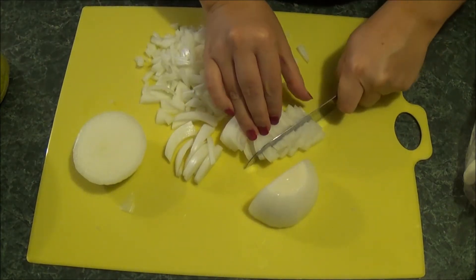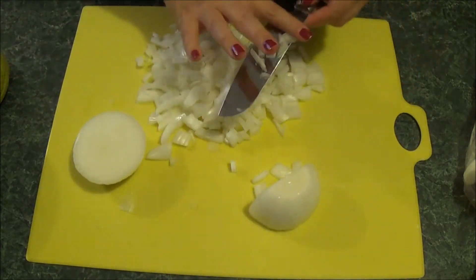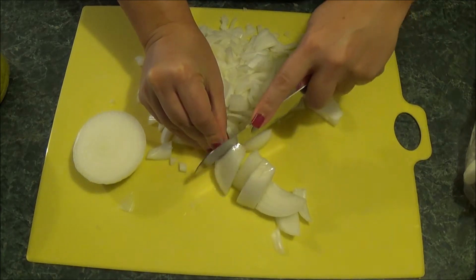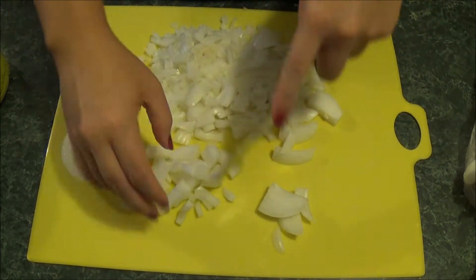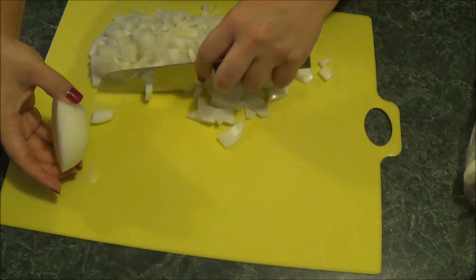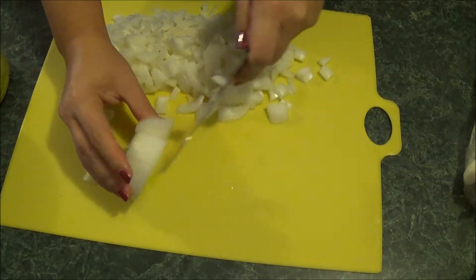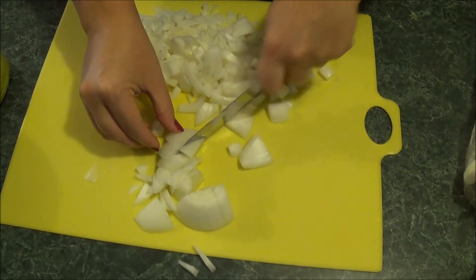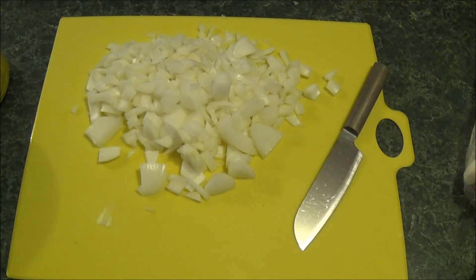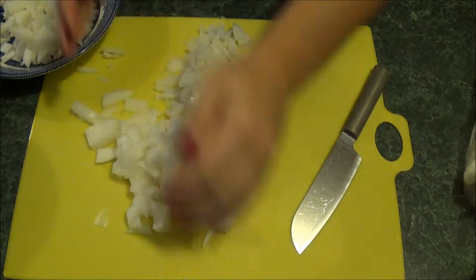Now I'm just chopping up the second onion, and I promise I am much better with the knife than what it looks like. I edited out the food processor part because no one wants to hear a food processor and everyone knows what it does. Basically what I'm going to do is put those into a bowl and run them through the food processor before I put them in my gumbo.